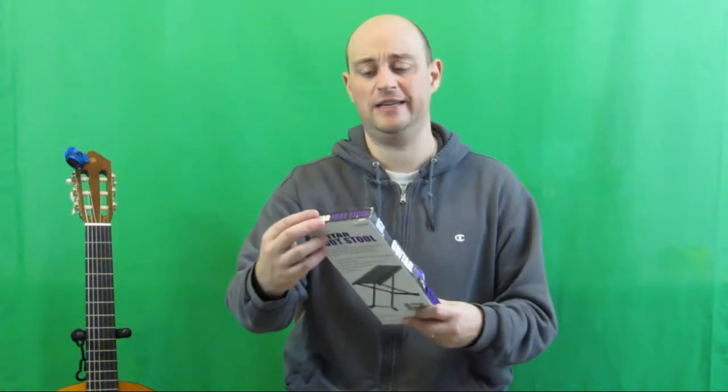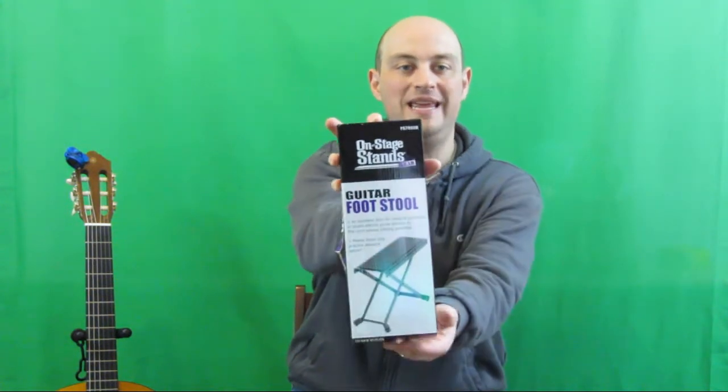Hi everybody, it's Ulrich Peyser with guitaringenuity.com. Today I would like to do a very quick product review on the guitar footrest or footstool — specifically the one by On Stage Stands, the FS7850B.